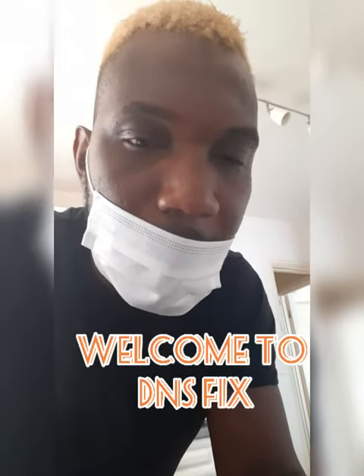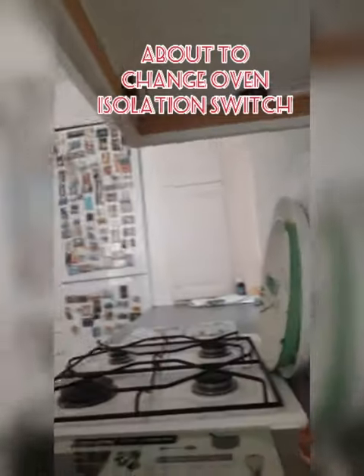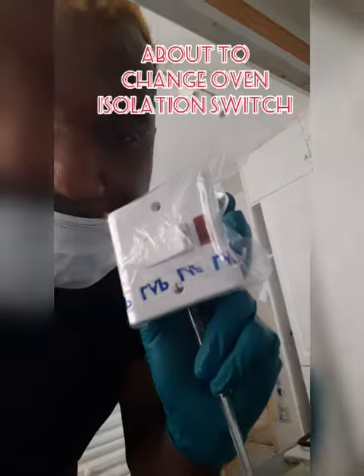I'm just going to replace the oven switch — this one — and I'm going to fit a new one.